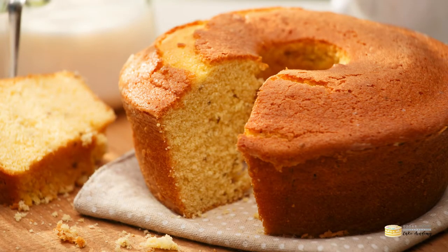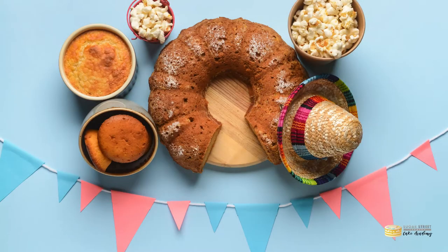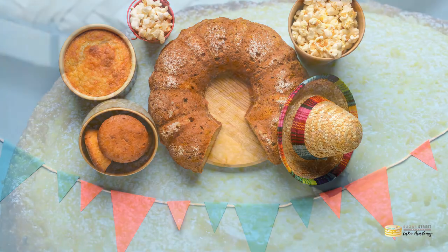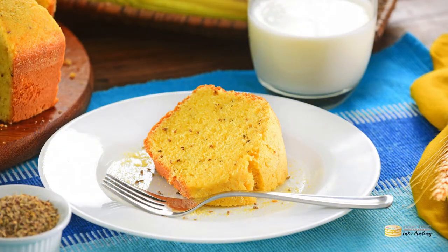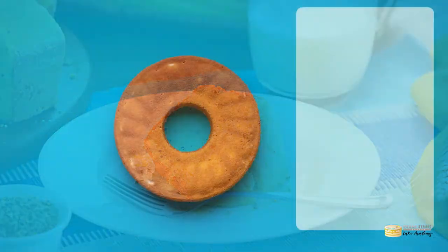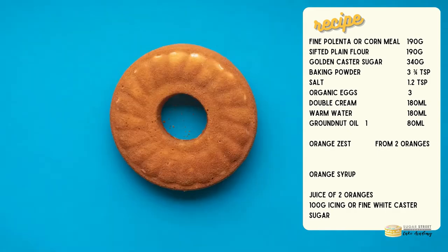Apologies if I have pronounced that wrong, but what is it? Well, it's essentially a corn cake and it's a traditional breakfast cake. It's a pretty simple cake at its core, but it is a delicious crumbly melt-in-the-mouth cake, fragrant with the scent of corn and totally ideal for munching during breakfast.